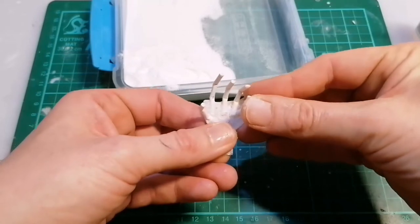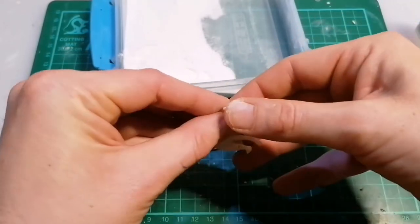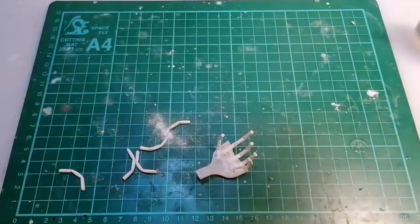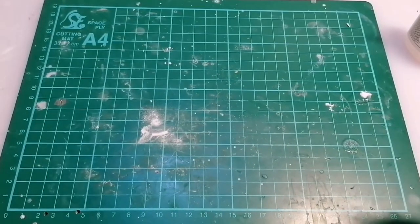For posing the fingers, I like to keep the finger closest to the thumb - which is the longest finger - straight, and then gradually curl the other fingers as they get further from the longest one. I think it looks best - if you relax your own hand and look at it, that's kind of the way a relaxed hand sits.